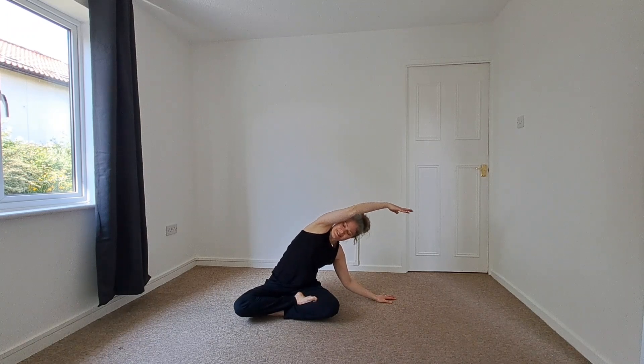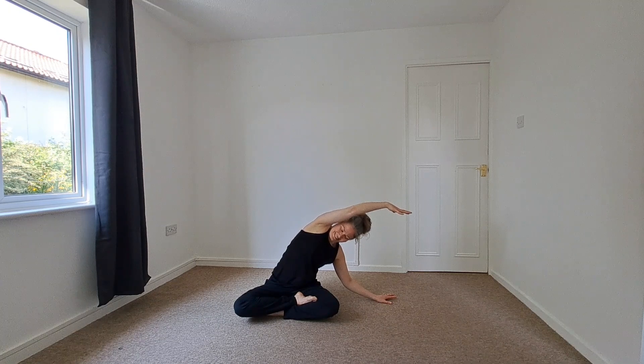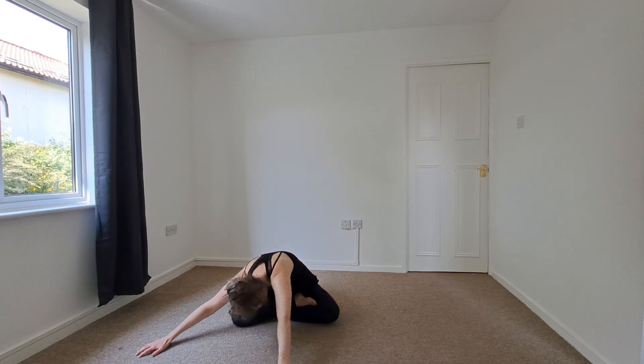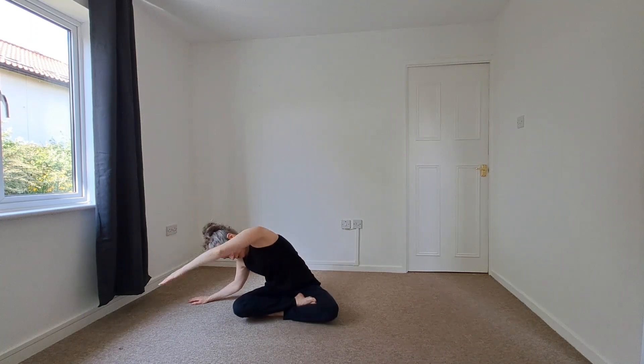Again repeating that pulse. Exhaling, releasing the left hand down, tracing that rainbow. We're going to do each side one more time. And trace.